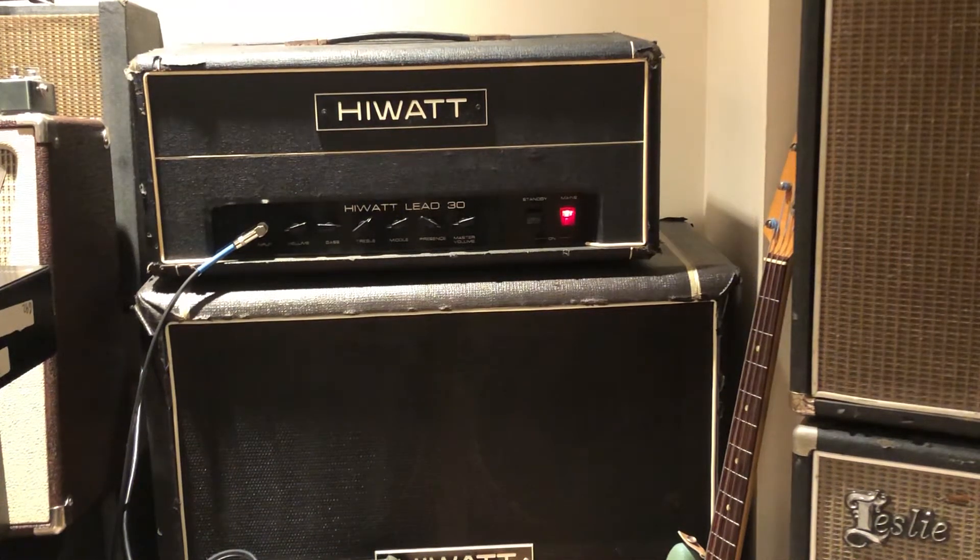This is a video demo for the Hi-Watt Lead 30, an 80s amp played with a Tele. It's a Sterling product, an import product, and it's pretty loud for a 30-watt.